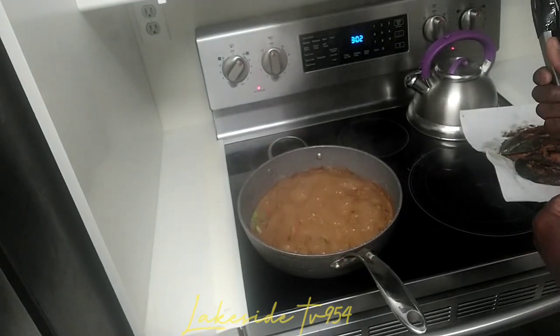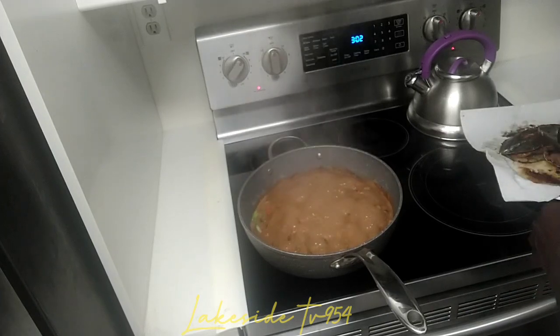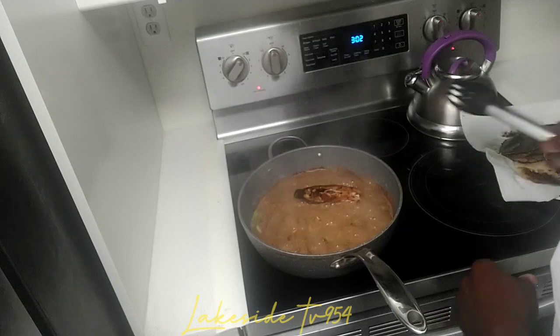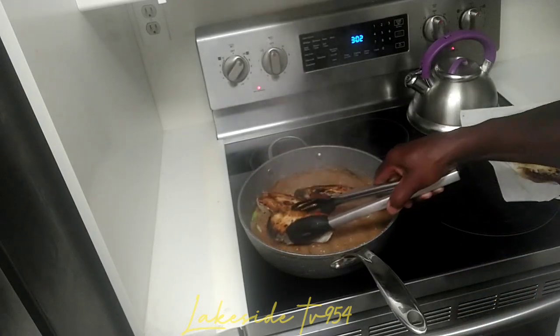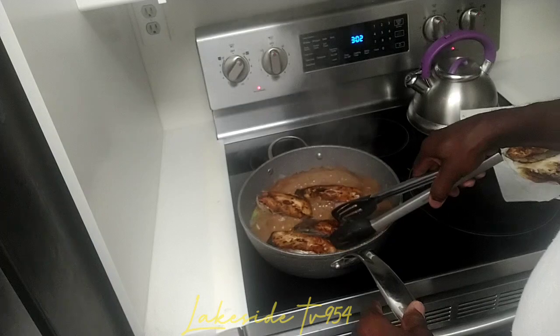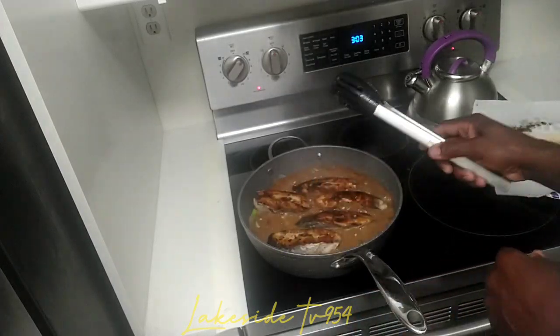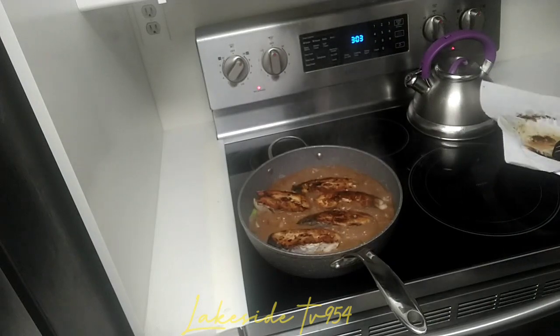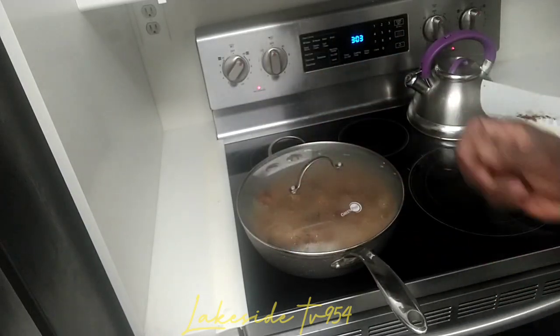We're going to put in our fish now. We have to add a little browning inside to give it color — that's the brown that gives it this color. So we're going to put our fish inside now. Let it stay there and give it about eight minutes.